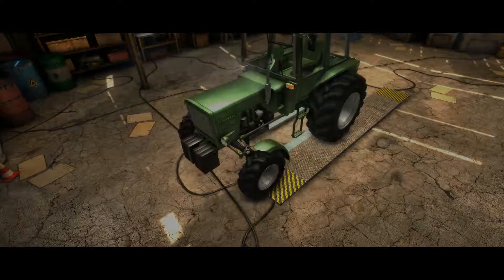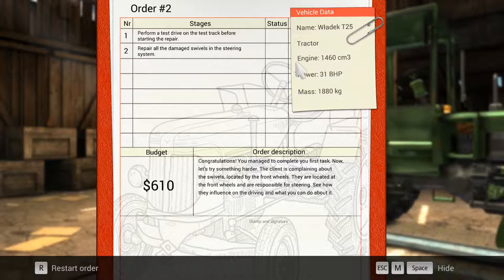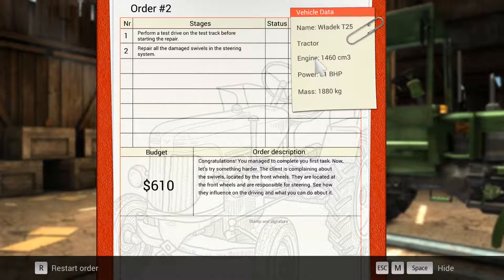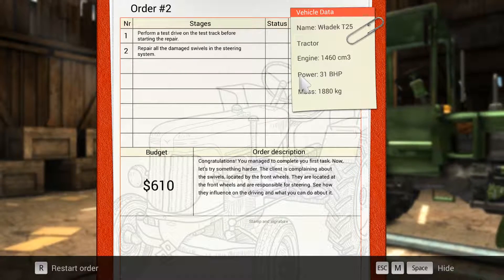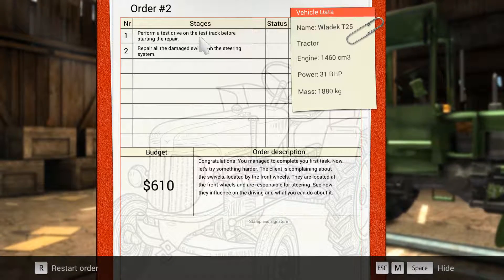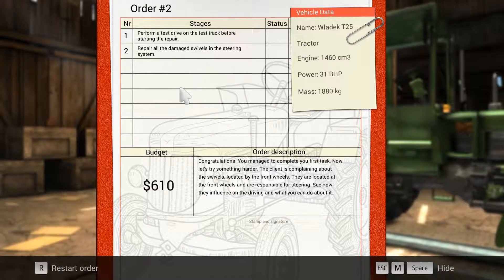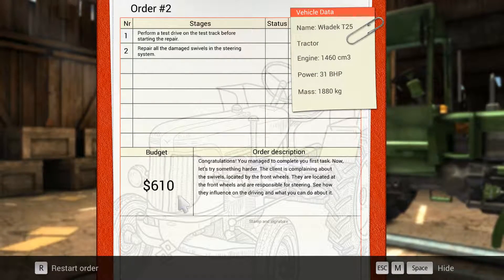Here we have the tractor — it's the Valdek T25. It's a tractor engine of 1460 cubic, with a power of 31 brake horsepower and a mass of 1880 kilos. We have to perform a test drive on the test track before starting the repair, and repair all the damaged swivels in the steering system. Our budget is 610 dollars.